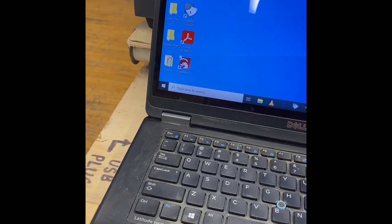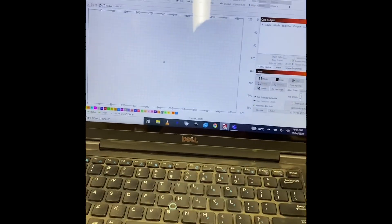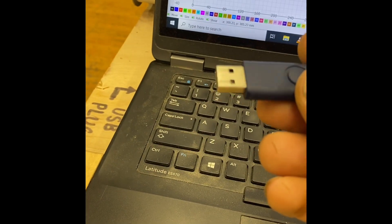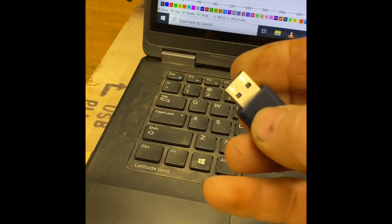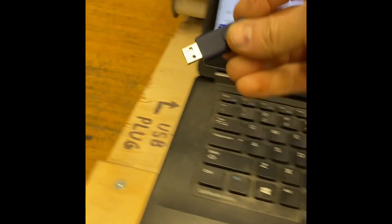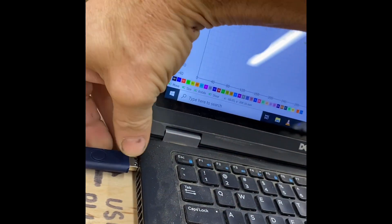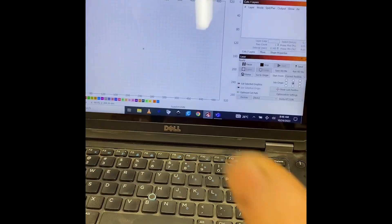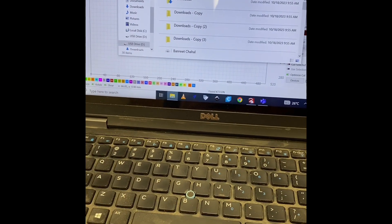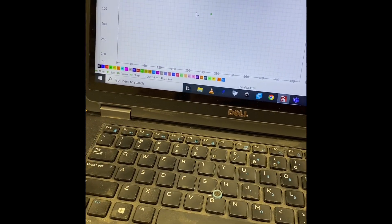It will start up and give you this screen. Once you get this screen, you can take your memory stick and plug it in. Remember when you plug in a memory stick, there is a tiny little line on the bottom and no line on the top — the no-line side is the top. Plug that in. It's going to open up the USB window; just close all those down and you're back to the main screen.